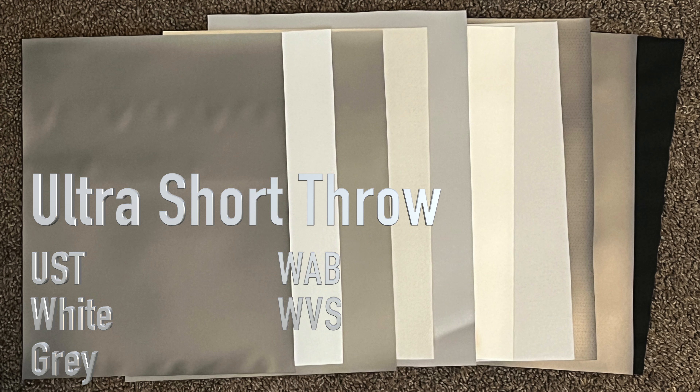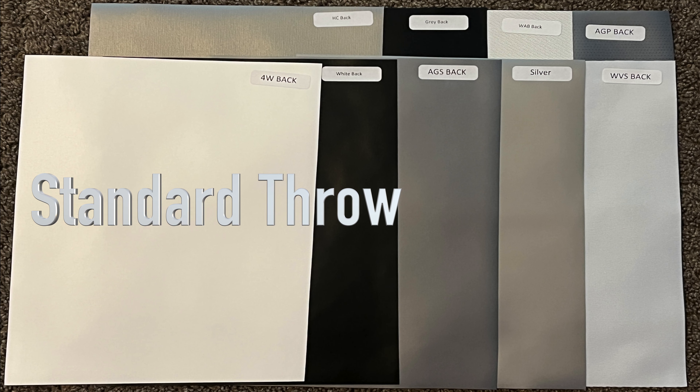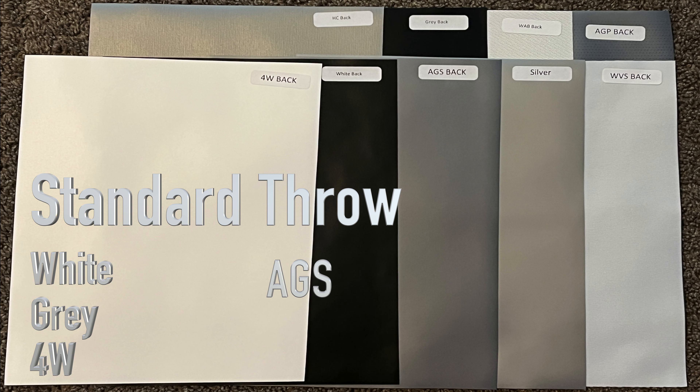The S7 frame series is recommended for UST projectors. If you have a standard throw projector and you do not have speakers behind your screen, then it is recommended to choose the white, light gray, 4W, AGS, high contrast, ALR, or silver materials.